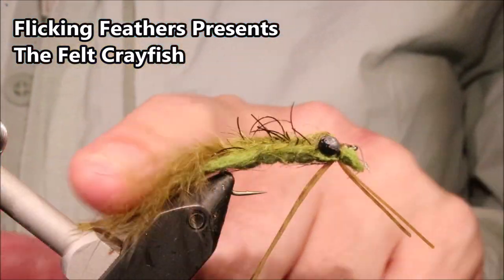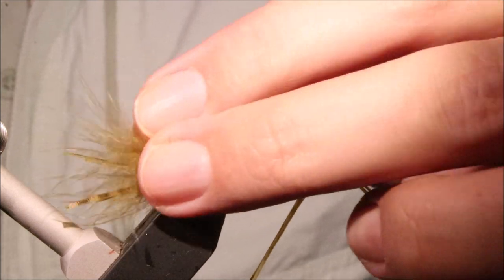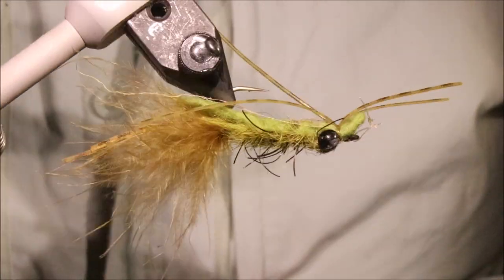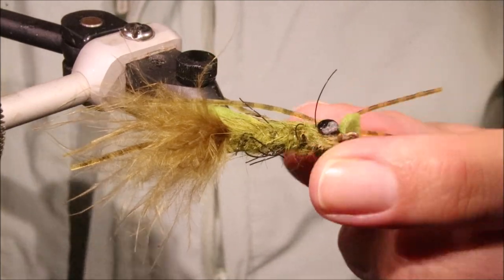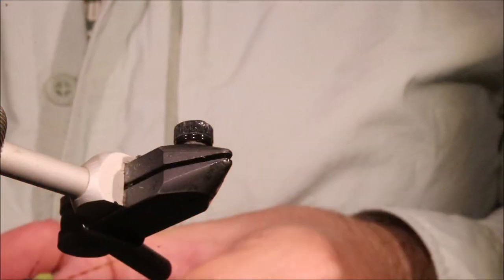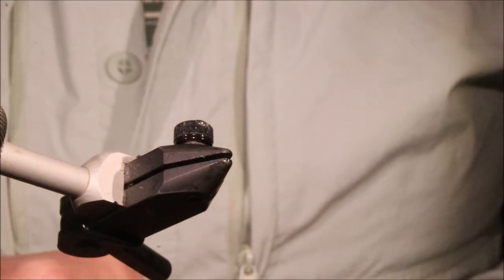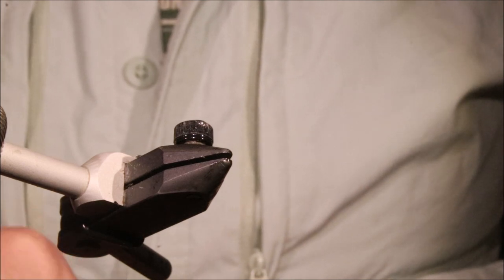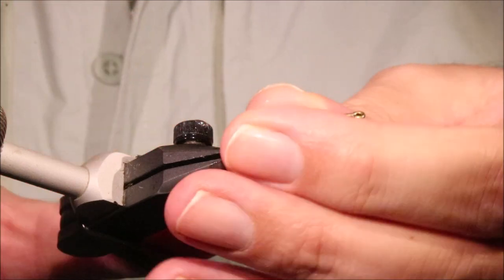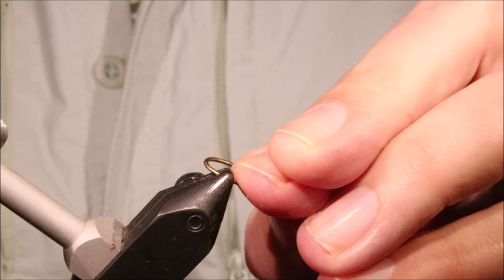Hi all, Martin at Flickin' Feathers again today and I'm tying another wee crayfish pattern. It's a very simple little fly, just a felt crayfish. You can see this one's run out of my box — I'm refilling and thought it'd be a good one to show you. As always I'll put a materials list in the description along with a link to the Patreon page for anybody who wants to support the channel, get access to the members only content and be eligible for the giveaways.